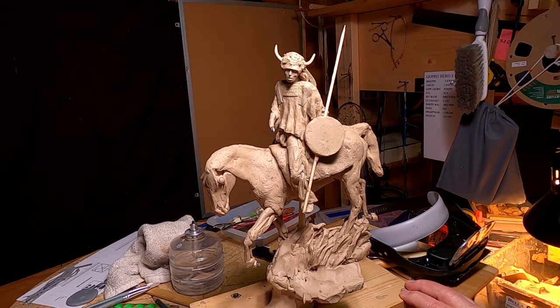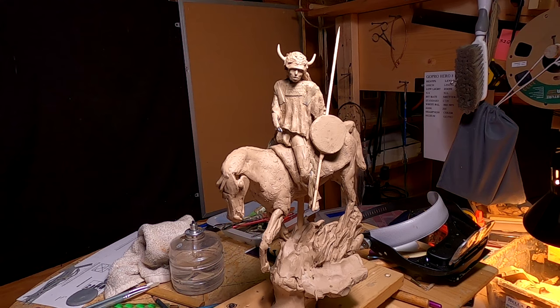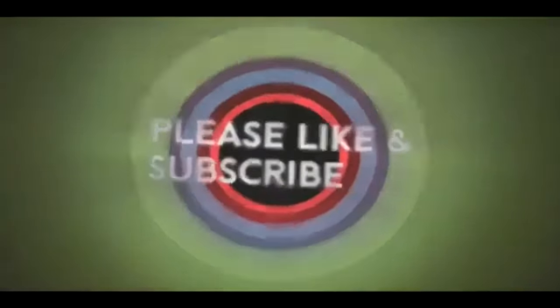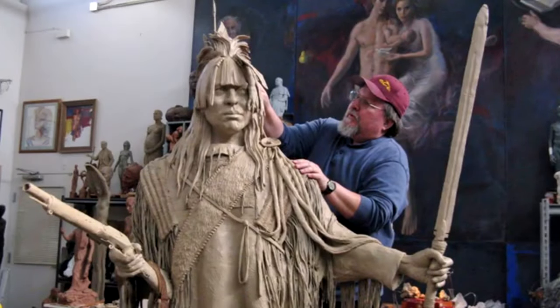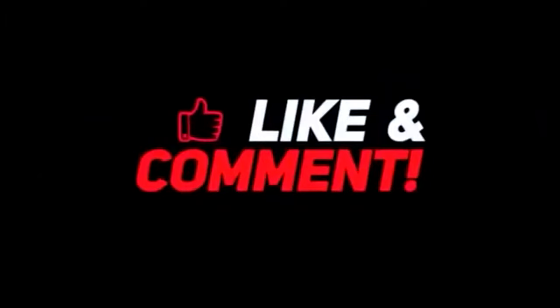I'm really happy the way this is all turning out. Good night, everybody. I'll see you next time. If you like this video, please like and subscribe to my channel — it really would help me. Also, check out the link below this video. It will take you to a review of my nine instructional videos that could be very helpful to you if you're thinking of sculpting. Good night, everybody.